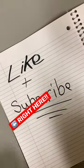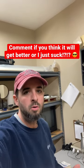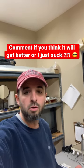We'll see if the content gets better, or if I need to buy more stuff, or maybe I just suck at doing this. Stick around, like and subscribe.